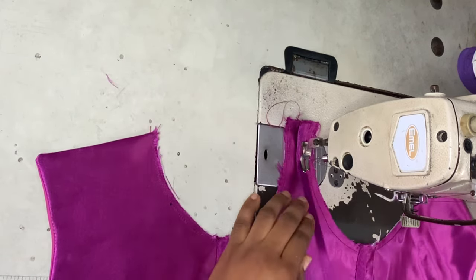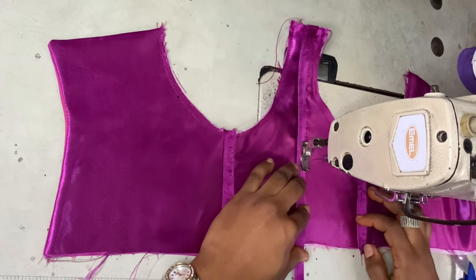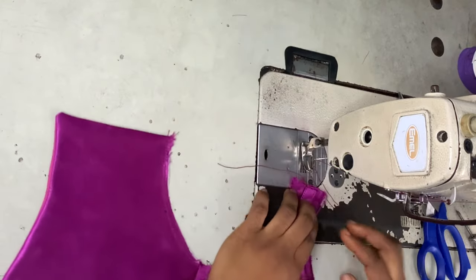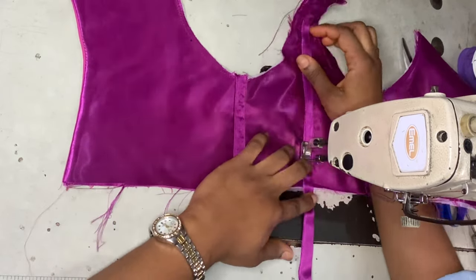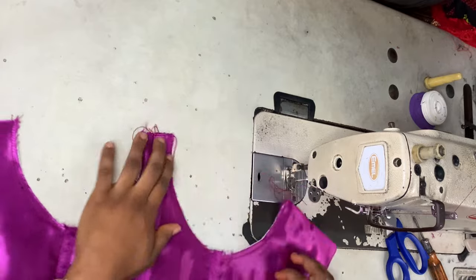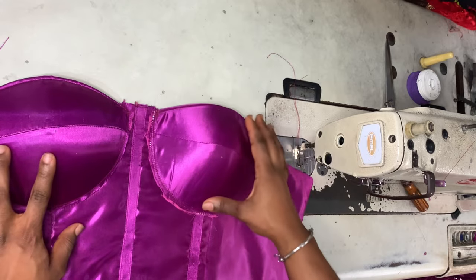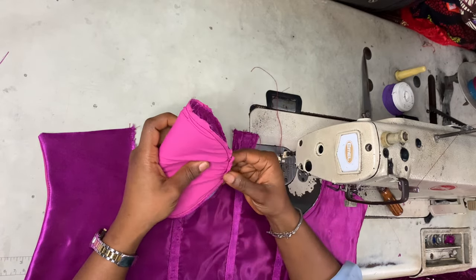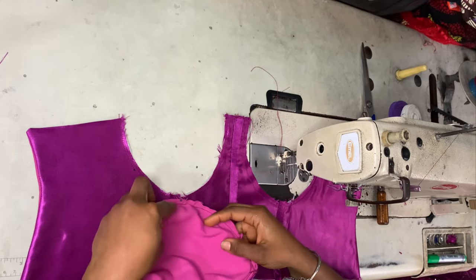You can put bone casing anywhere you like in any style or design — I'm also putting bone casing on the back piece. You can use a bias strip instead of making your own; it depends on you. I couldn't find bias in the exact shade of purple to match my fabric, so I made my own bone casing from the fabric itself — which is a raw silk or mirror face fabric. Now I'm going ahead to cover my breast cups with the fabric and lining. I have a separate video on this, and I'll put the link in the description below.